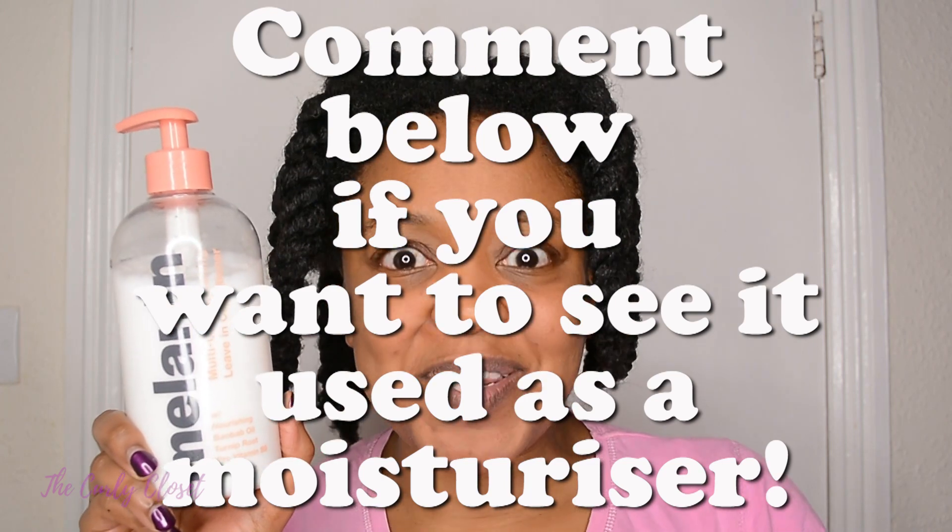My final thoughts on the Melanin Multi-Use Softening Leave-In Conditioner: when they used the word softening, they were absolutely telling the truth. This stuff is so nice — I can't even describe how soft my hair feels. The effects on your hair are really lovely. When it first goes on you think, oh, it just looks like a regular leave-in, is it that special? Yeah, it really is. I can see how amazing this would be as a moisturizer on dry hair. If you'd like to see a video of me trying it out on dry hair as a moisturizer, let me know in the comments below.